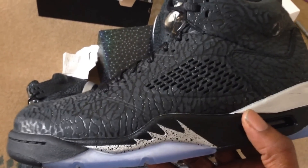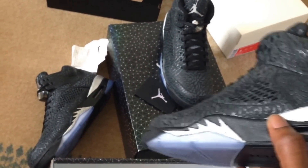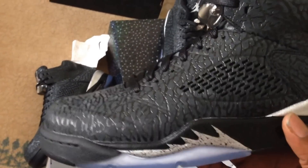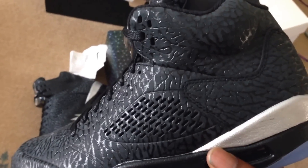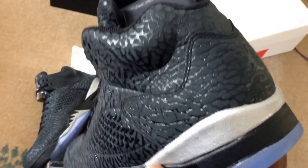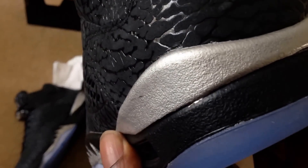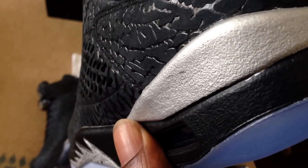I've been dying for these — dying. Not that I've got two pairs, but one — anyway. So, Three Lab Fives. Can't remember why they're called Three Lab Fives, but I think it was because of some charitable organization.